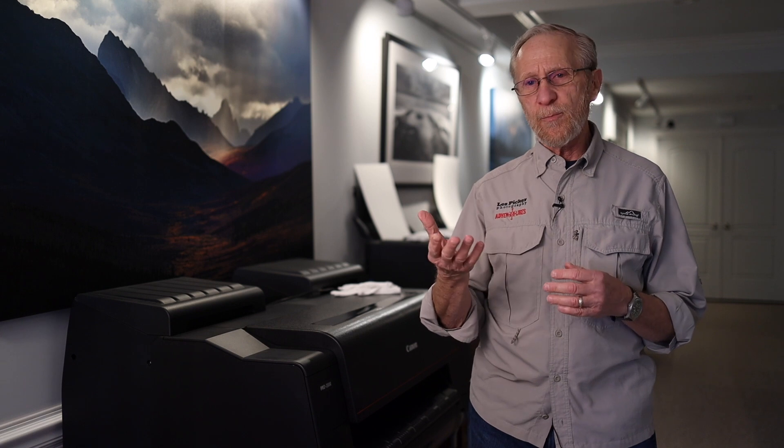Hi, this is Les Picker. I'm a professional landscape, travel, and wildlife photographer, and I'm broadcasting today from our studio here in Havre de Grace, Maryland. Today I'd like to talk about prints and printing.